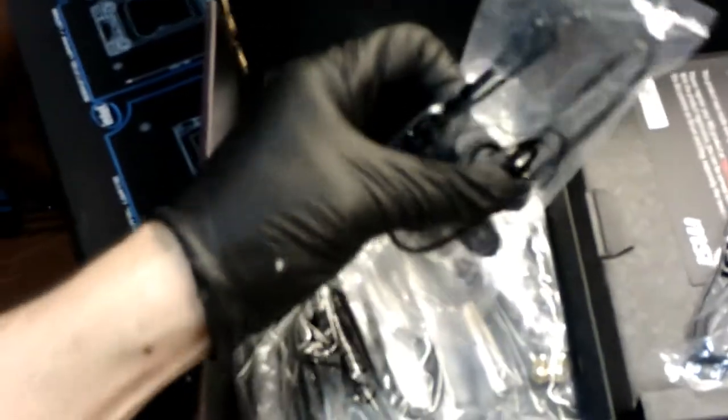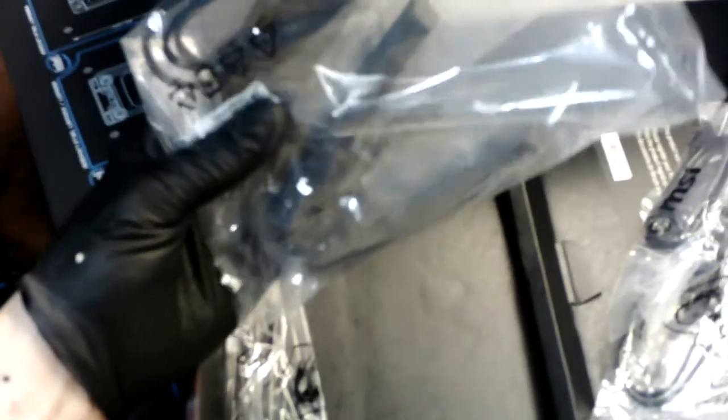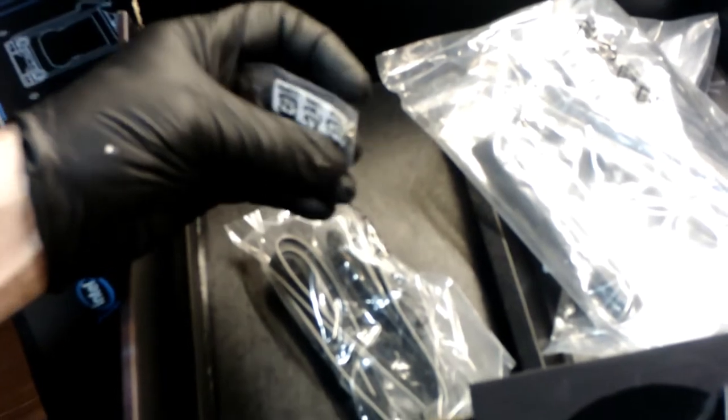Also in the box: RGB connectors, RGB extenders, SATA cables, and the Wi-Fi antenna that comes with the built-in Wi-Fi. And there are those little screws for your M.2 — I already know what all that's for.